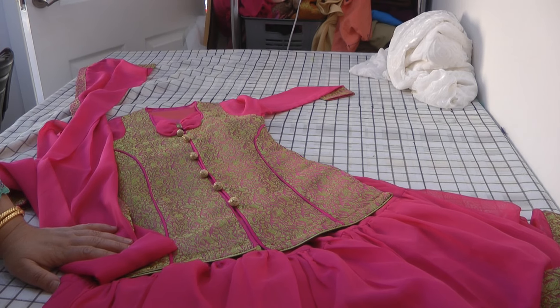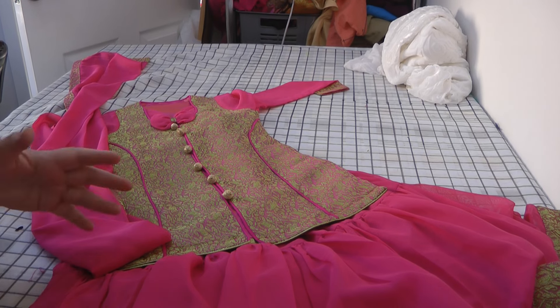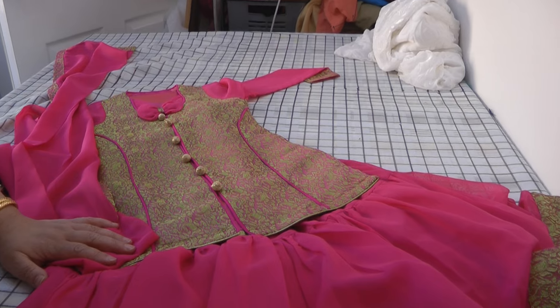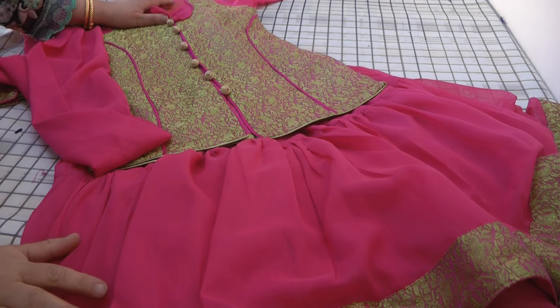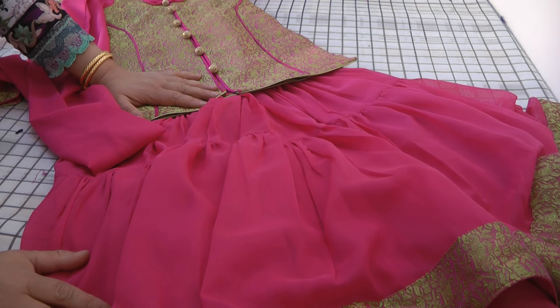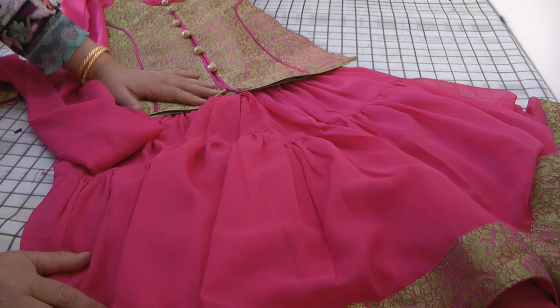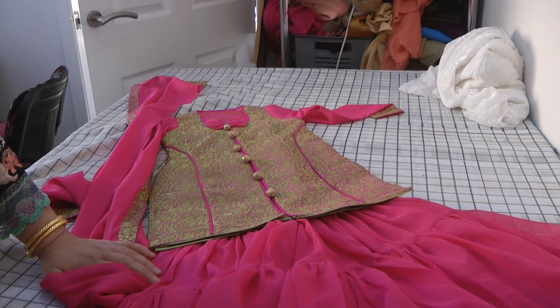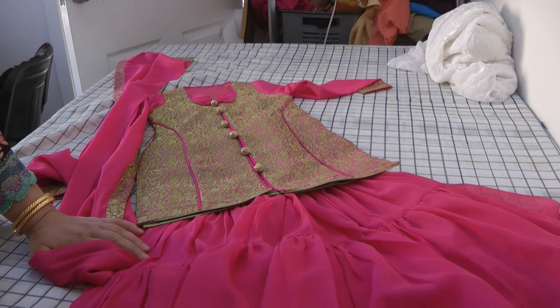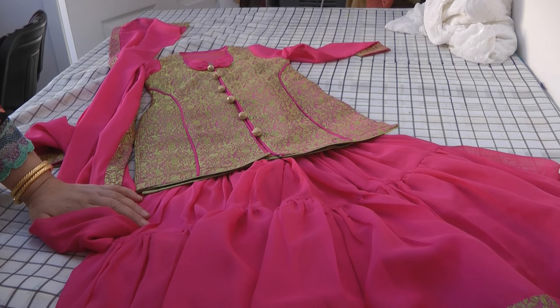We're going to find Inaya to model this for us so you can give your verdict. I'd love to see many viewers making something like this. The three outfits I've done for her lately — the Garara, the Tulip Salwar — each one has been prettier than the last. Next up will be the Patella Salwar, then we'll hopefully move on to other designs. Take care and I'll hopefully see you again soon.